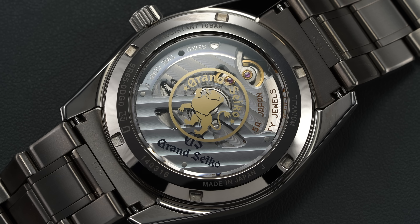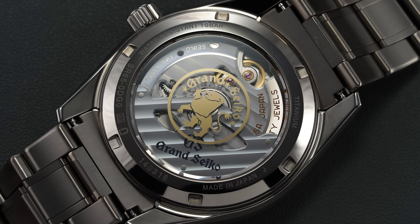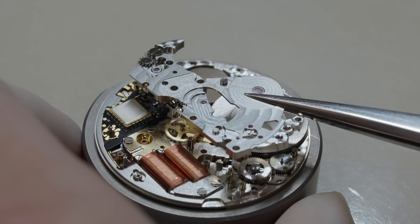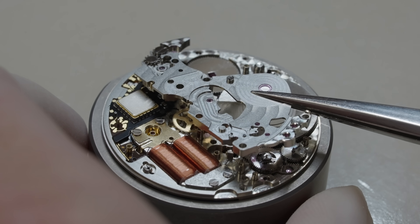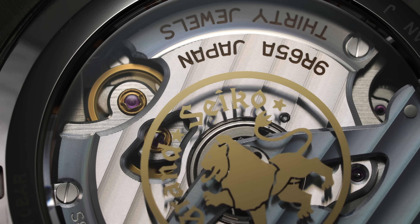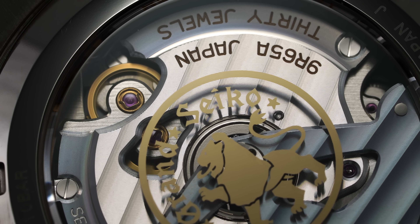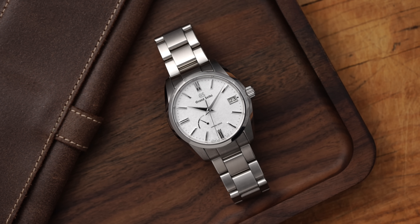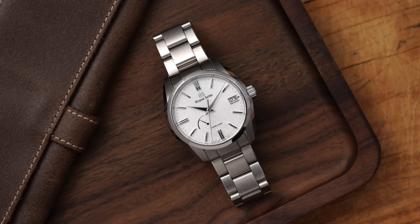Understanding Grand Seiko's broad collection of watches is best done by having a grasp of their three primary movement pillars. One of the three is their proprietary technology known as spring drive, which is revolutionary for its combination of being self-sufficient with its mechanical power while also delivering quartz-level accuracy, with the absence of friction compared to a mechanical watch, leading to one of the most impressive movement developments in the last century. To get into this trailblazing innovation costs money, but today we look at the most attainable spring drive-powered watch on the market: the SBGA465.